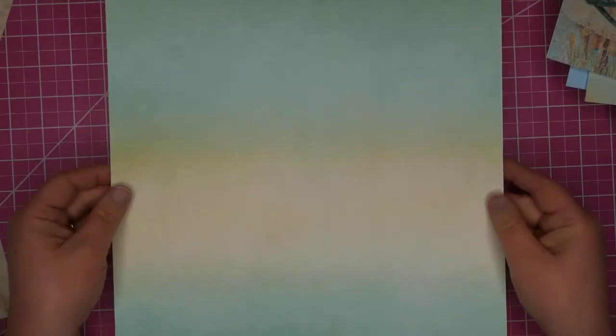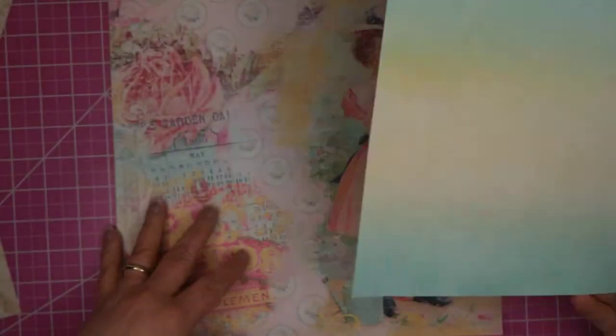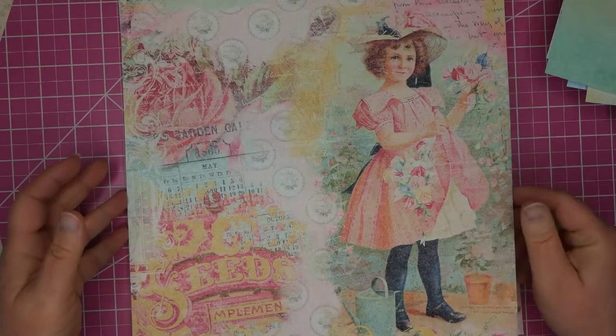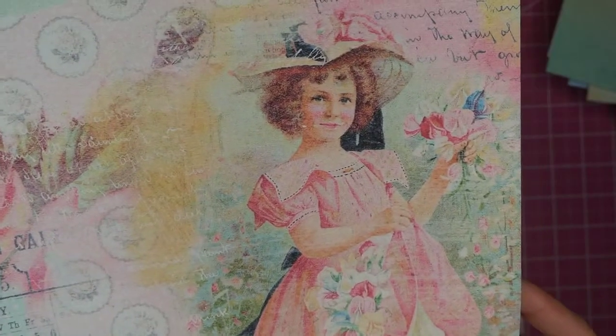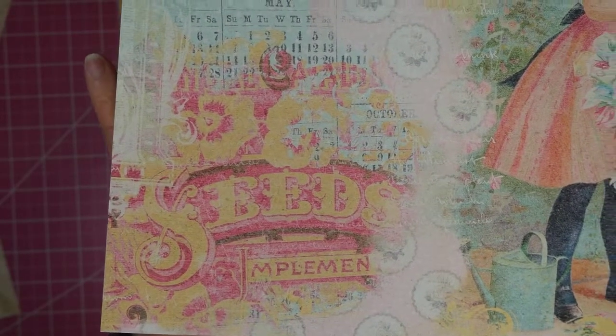Another one — not quite tone-on-tone because it does have yellow in it — and again it's got lots of activity going on. There are line patterns, drawing patterns, flower patterns, and another big print with flowers, a little girl, and seed packages.